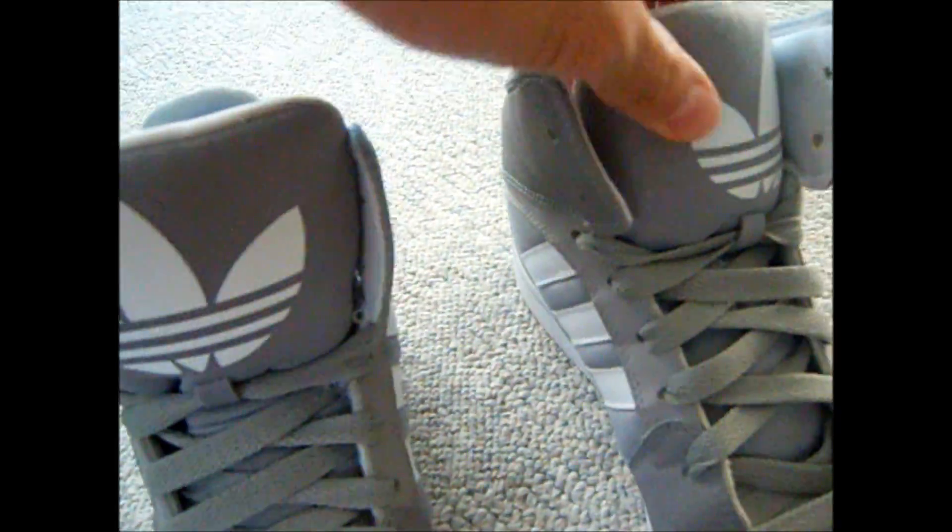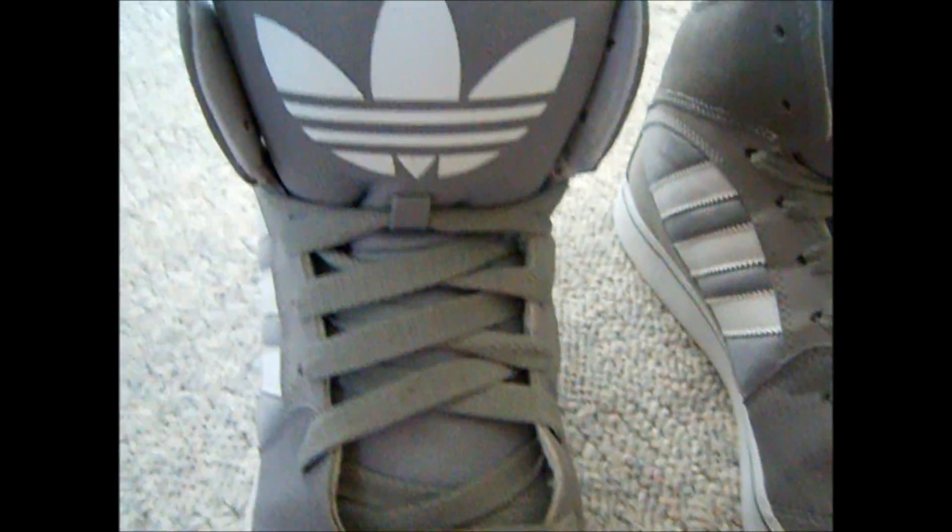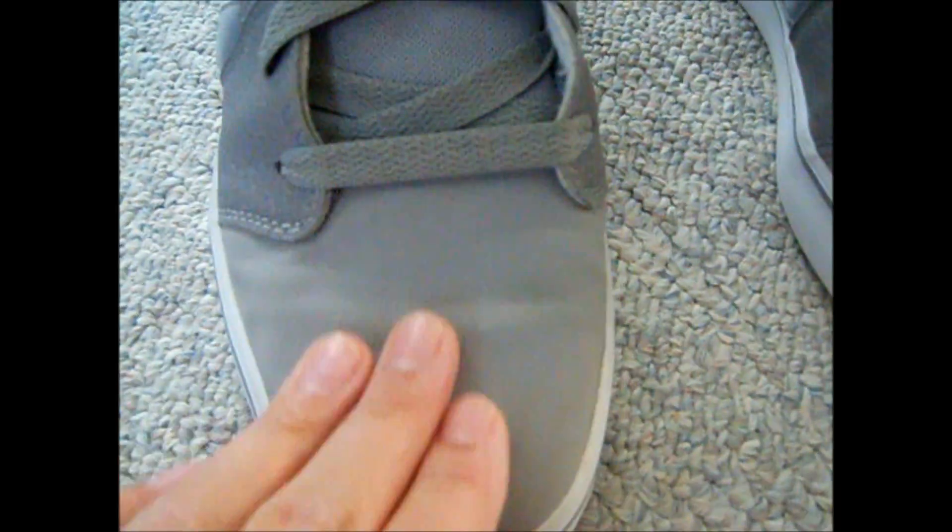They got the gray tongue, really big, and it has the big old Adidas logo on the tongue which makes it look pretty nice. Gray laces, gray toe box. It's really really soft on the outside — suede. And it gives you a lot of room for your toes to fit in there, which is something I like.